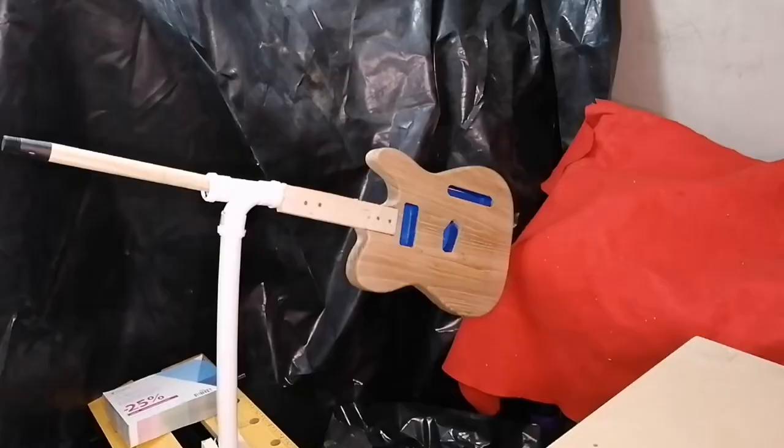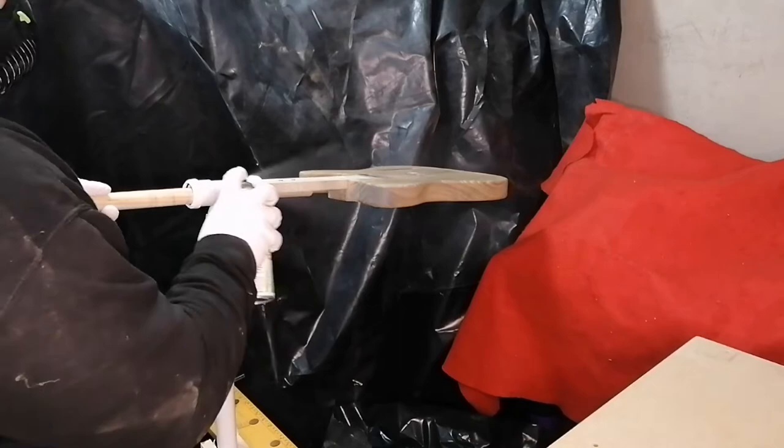I then set my guitar up in my homemade painting stand — I've made a video on that separately so if you're interested go check that out. It holds the guitar body in place while spraying the whole body around, rather than just spraying the front and a couple of sides, waiting for it to dry, and then moving on to the back, so it makes it a lot easier.